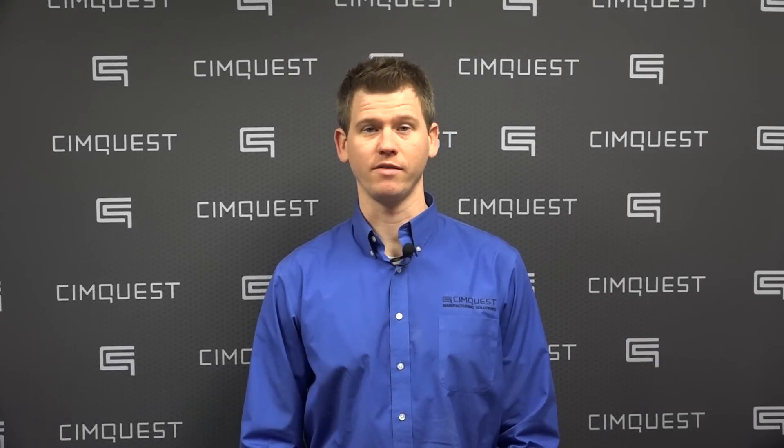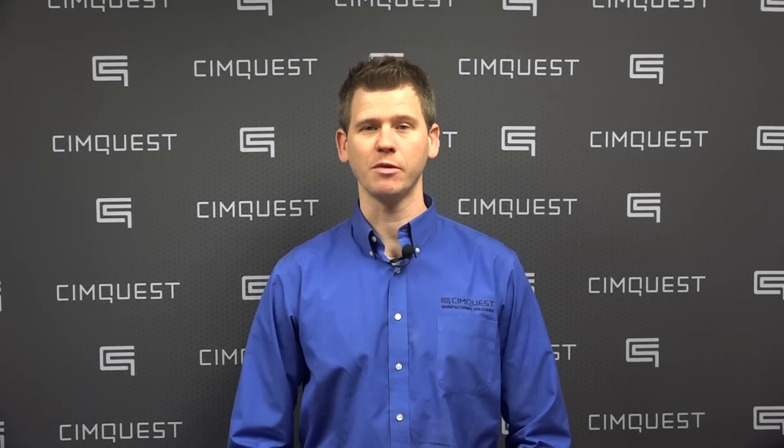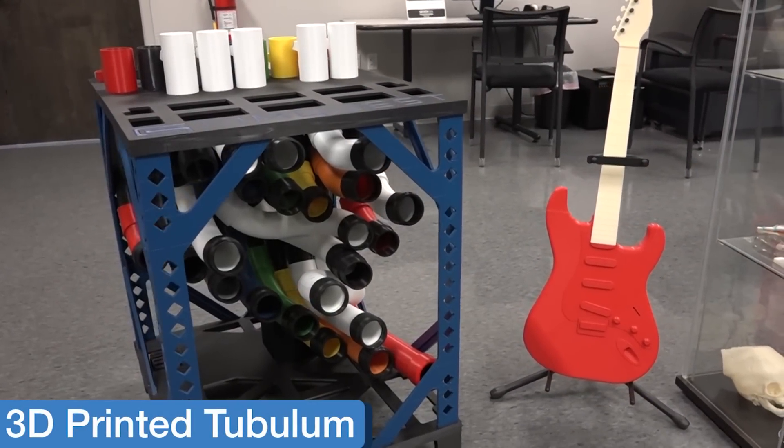Hello everyone and welcome to SimQuest TV 2 Minute Tuesdays. In this week's episode, we'll show you our unique melodic instrument design, the 3D printed tubulum.